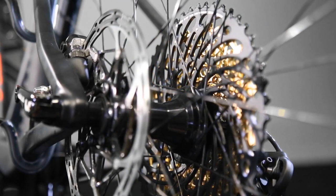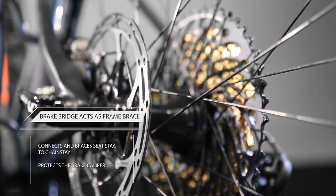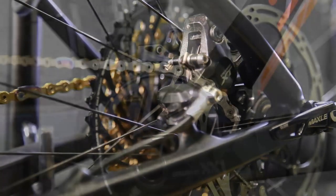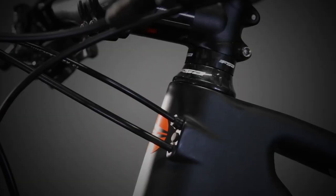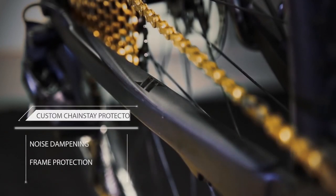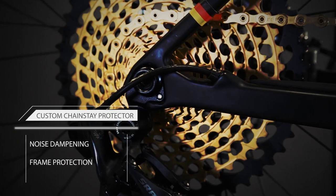The rear brake bridge acts as a brace between the seat stay and chain stay. It is designed to add strength while reducing weight, all while keeping the brake caliper neatly protected. An integrated bolt-on chain guide for a single ring up front, internal cable guides that have sound dampening plugs, as well as a custom rubber chain step protector rounds off the package, keeping noise to a minimum and dirt out of the frame.